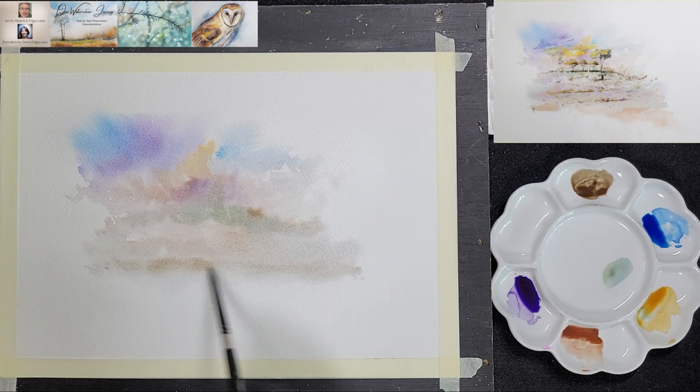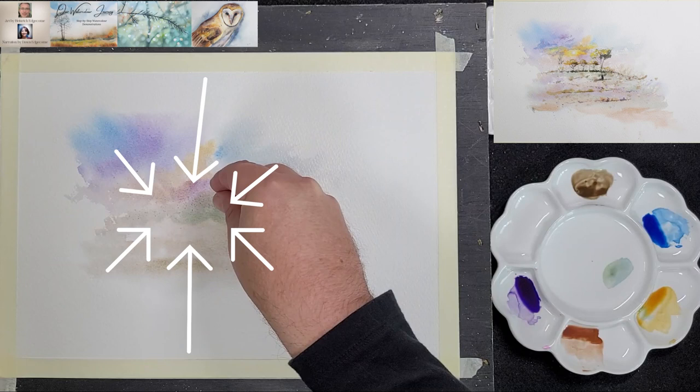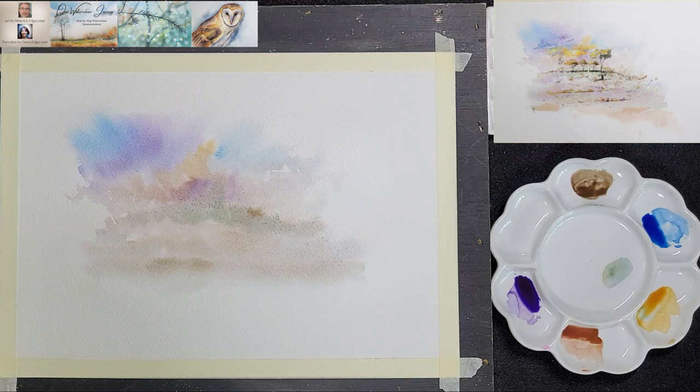To create a bit more texture, he adds a touch of salt to the greenish line on the horizon. He uses very little salt and places it deliberately as he does not want the effect all over the page. While he waits for the salt to do its magic, he continues to add some cool green made from the phthalo blue and raw sienna to the horizon line and to the foreground.